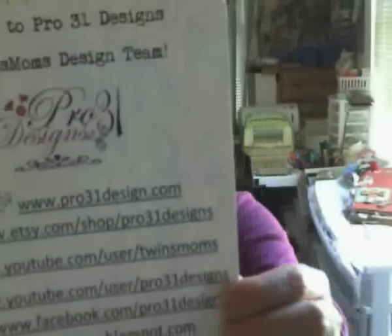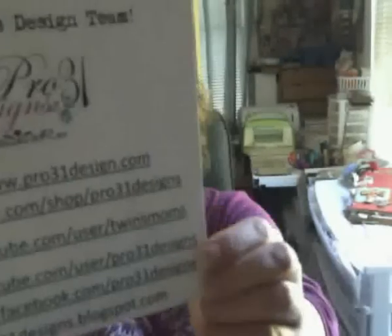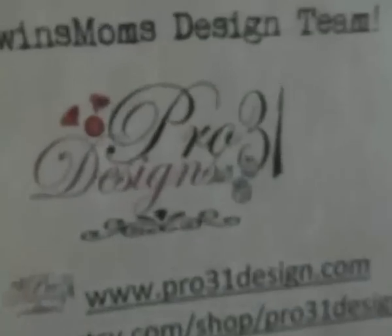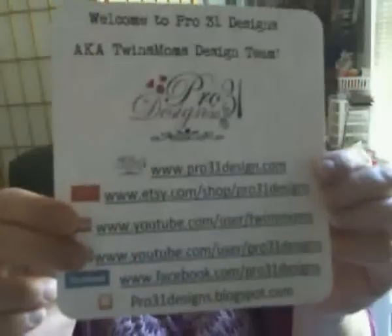Hi fellow crafters, I'm coming to you from Pro 31 Designs. I don't have one of those fancy programs on my computer to do all the cool stuff that everybody does with sparkles. I'm here to announce that Pro 31 is now carrying Spectrum Noir markers, and I'd like to share some of the markers with you today.